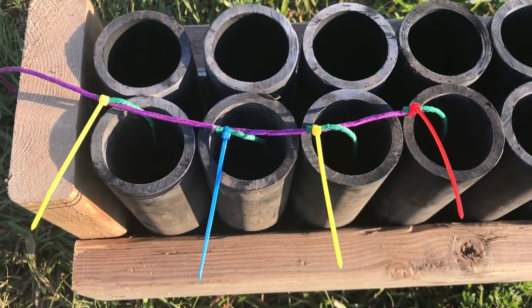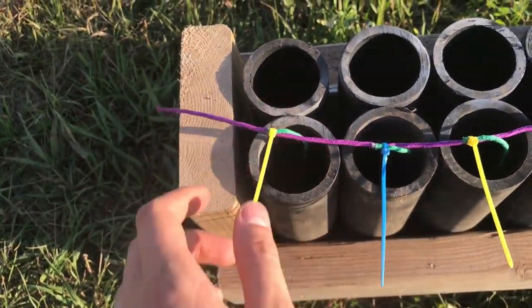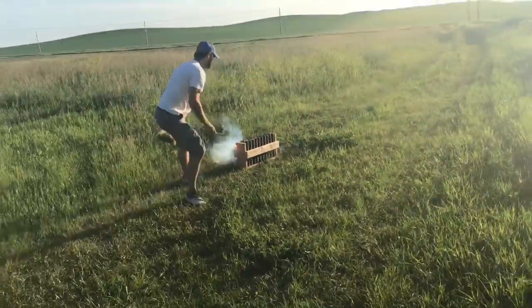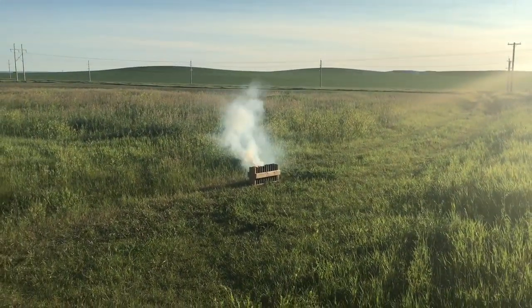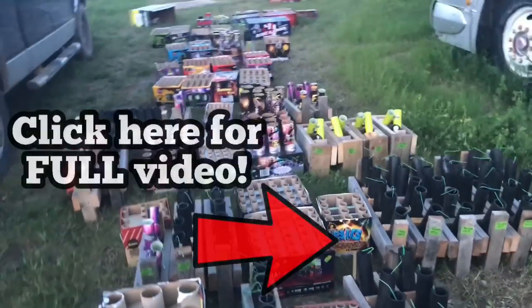Here we've done a different technique — we snipped the fuses so they're all exactly the same length apart from each other, to see if that makes any difference in timing. With the medium artillery fuse it's pretty quick. Towards the end it gets to kind of what we're shooting for.